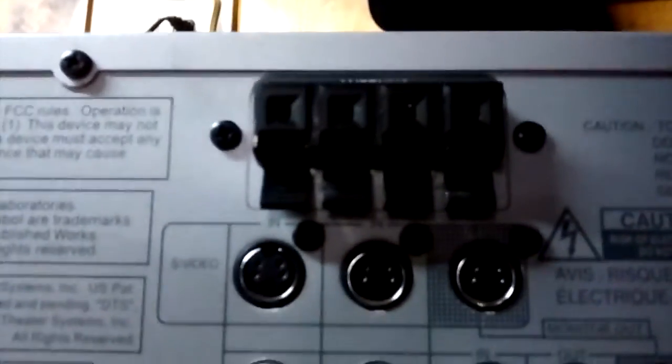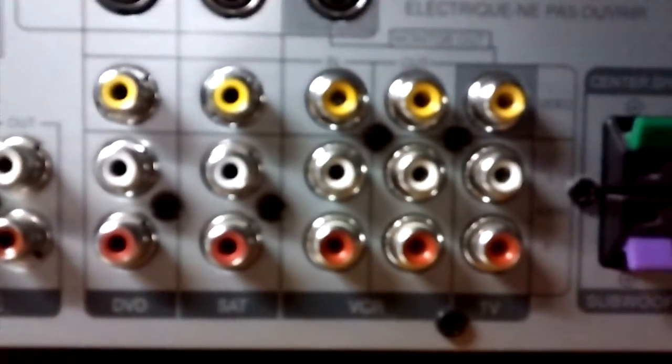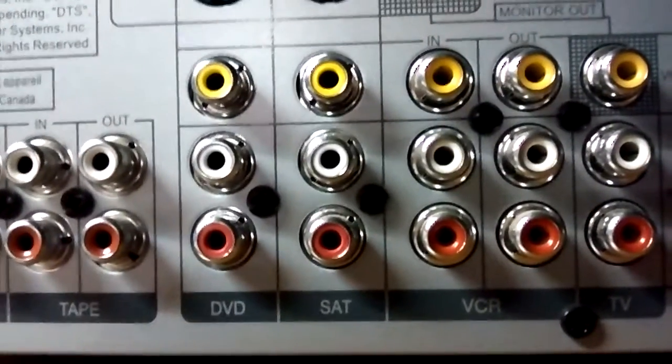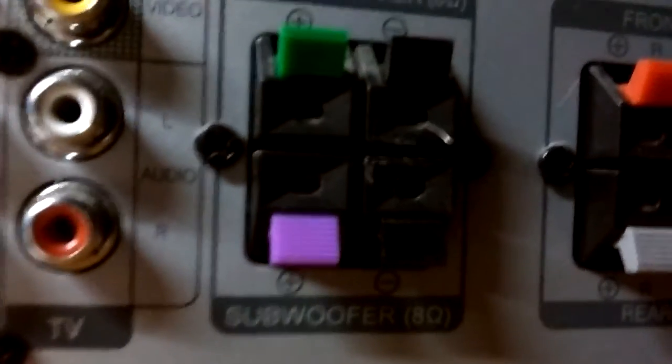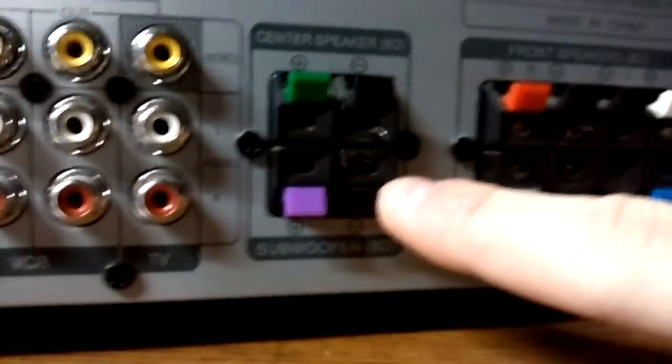There are three S-video ports — two inputs and a monitor out. Over here you've got your CD input, tape input with an output, DVD input, satellite input, VCR input with an output, and TV input. There are also composite video jacks — the yellow ones — but I don't use those. Another thing I like is it not only has the subwoofer out for an active sub, but also speaker wire terminals for a passive sub.